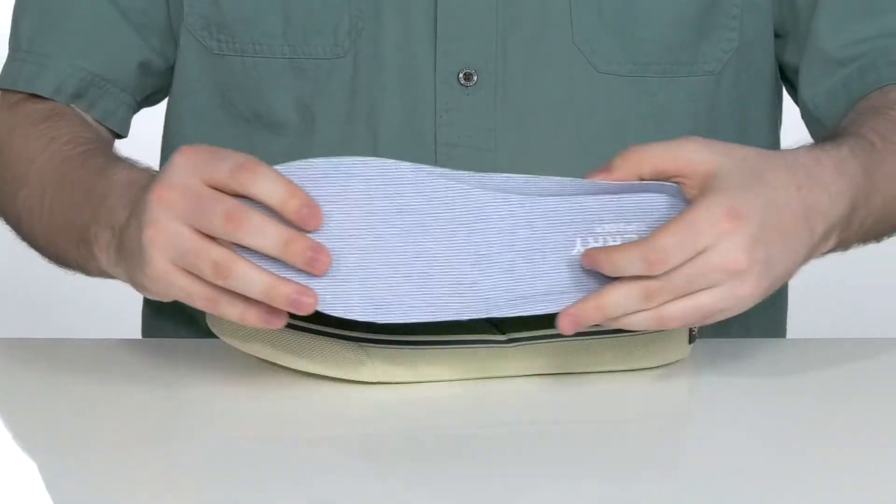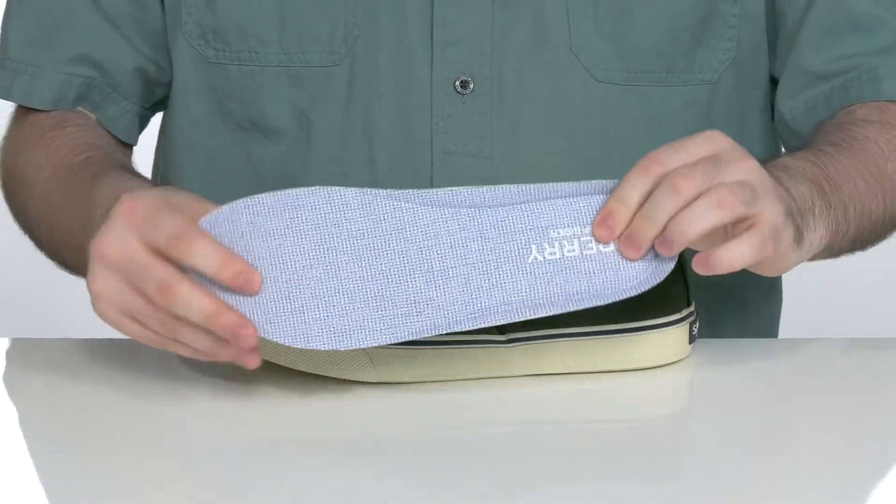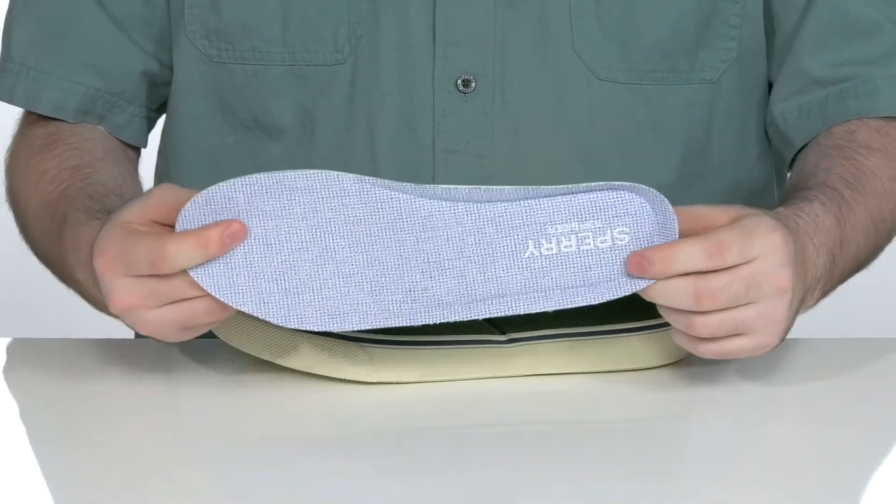It comes with a removable foam footbed to make way for any custom orthotics, as well as to make sure that this has plenty of squish to keep you feeling good.